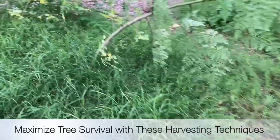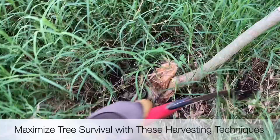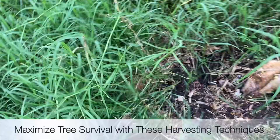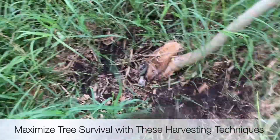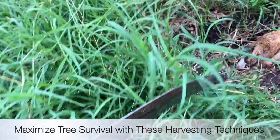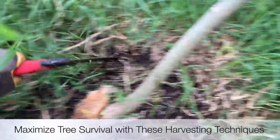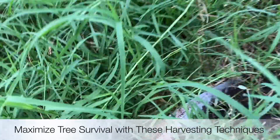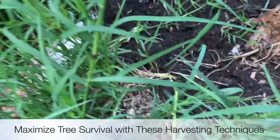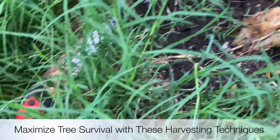I really need to get in here and clean up the grass, making sure it doesn't get around the trees. Just constantly doing a little bit of maintenance — weeding and pulling some of this grass away from the base, keeping a little bit of distance. You don't want to choke out your trees. Just creating a nice little area free of grass and roots competing with the moringa roots that are trying to get established.